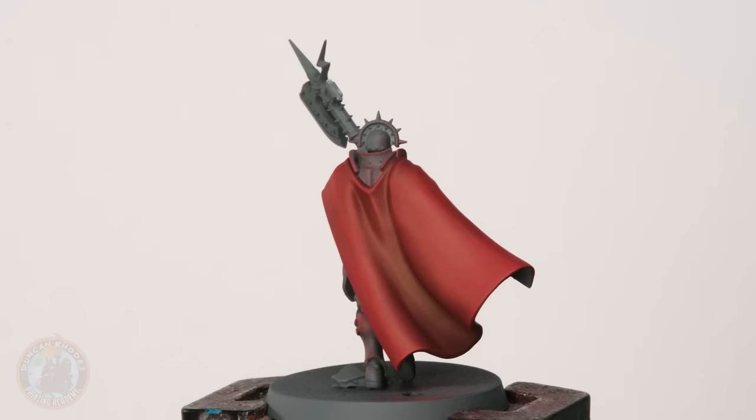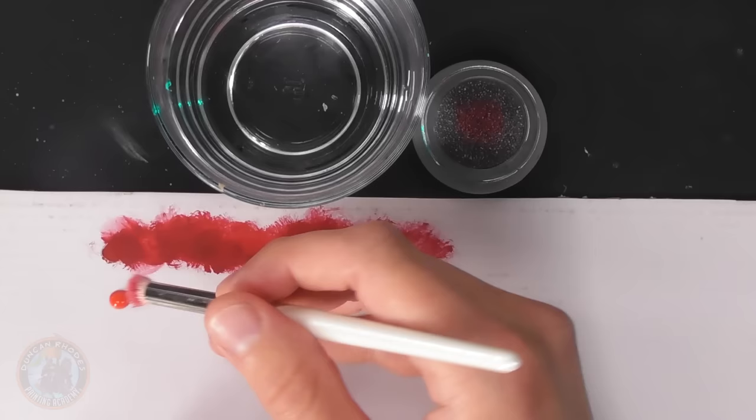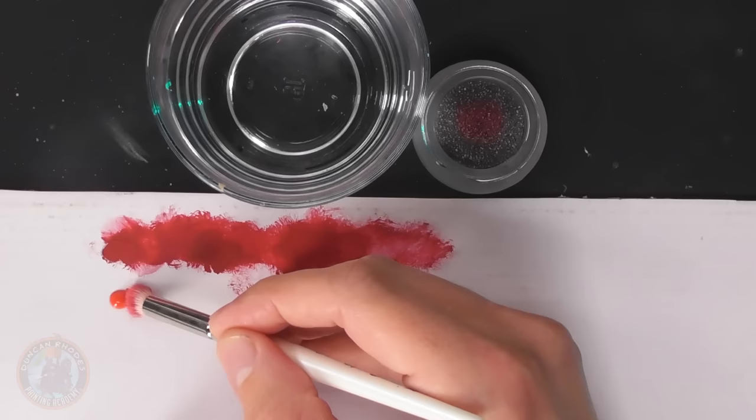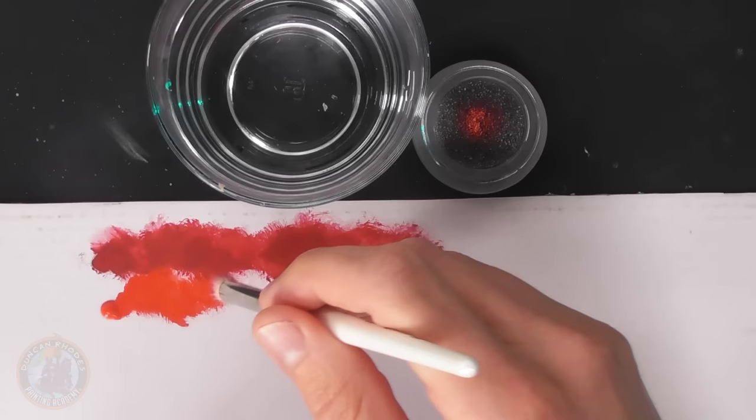The first coat is now finished and you can see it's given us nice smooth highlights. Keeping the brush ever so slightly moist has allowed us to get that smooth gradient, which is really important. This is why you can't use tissue or regular cardboard — it has to be something like laminated cardboard so it doesn't take away the water. Now it's time to go lighter, adding in some demon red for a brighter tone.